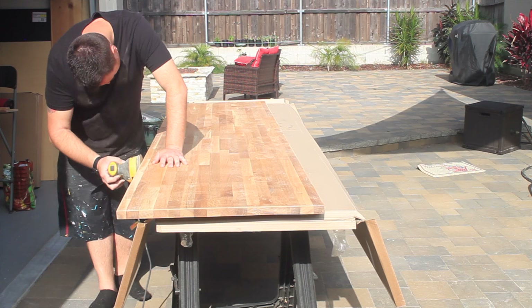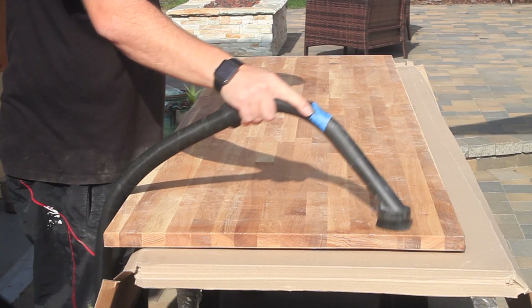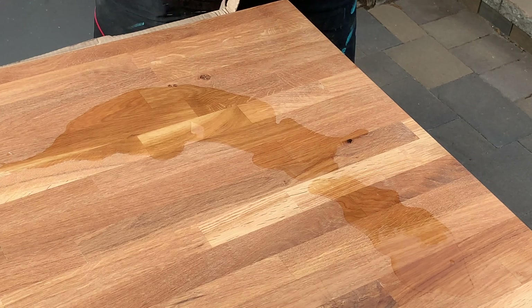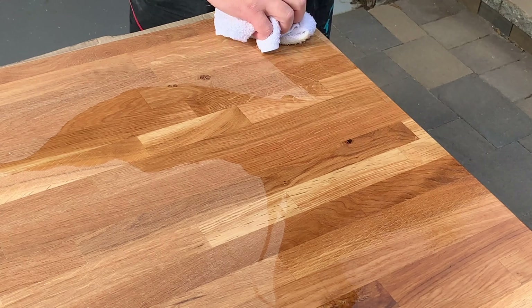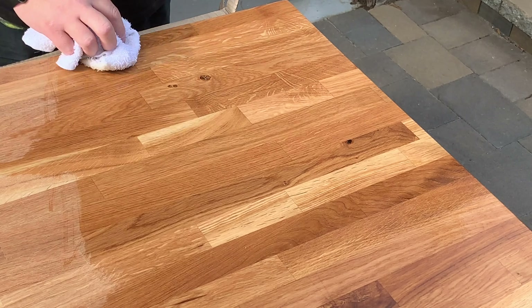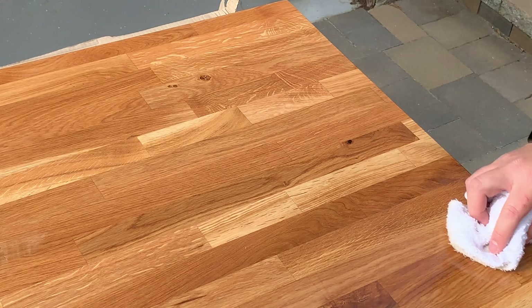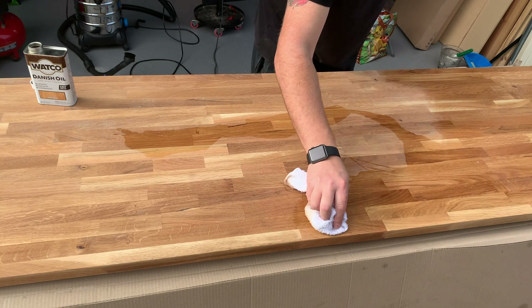It does come with a protective oil on top, so I sanded all that down really good up to 220 grit. Take your time and make sure you get all the edges — I did it on the underside as well. For the finish I decided to go with natural Danish oil, which brings up the natural color of the solid oak on this countertop and it just looks awesome. Quick tip: if you've never stained something before, make sure you wear gloves, because this stuff is pretty sticky and pretty hard to get off your hands.